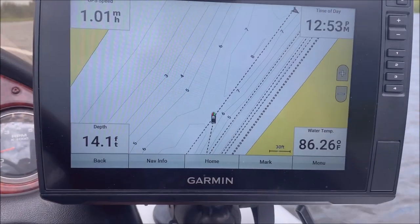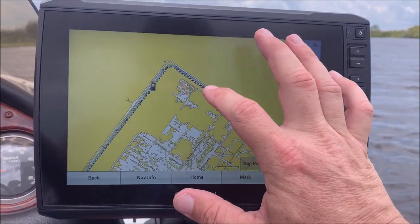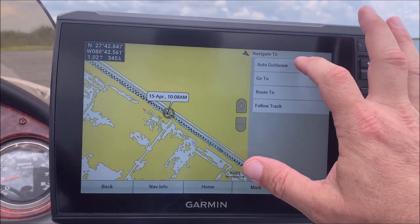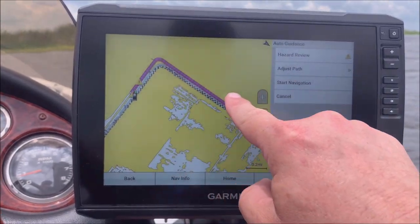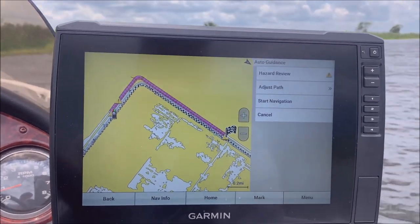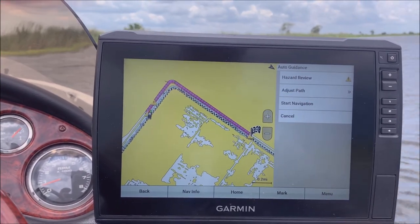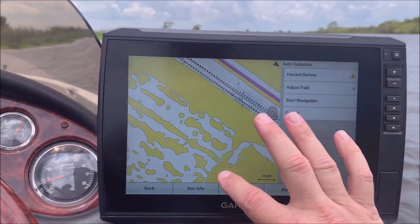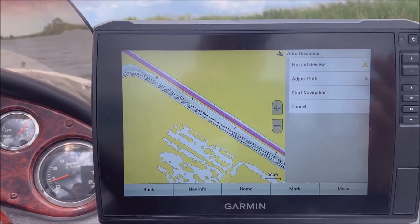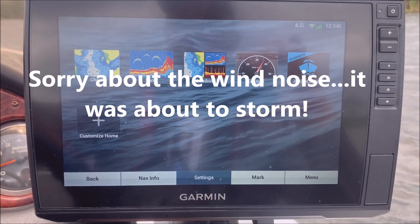Going into the fishing chart — these are both touchscreen units — let's say I want to go to that spot right there. This one will do auto guidance, whereas with the 93 you kind of had to draw your lines yourself. Now it's drawn a magenta line for me. You definitely want to pay attention to those because on this canal the left side is very shallow, so I don't know that it took that into account. I haven't messed with that feature a lot, but on a bigger lake it would probably work a lot better.